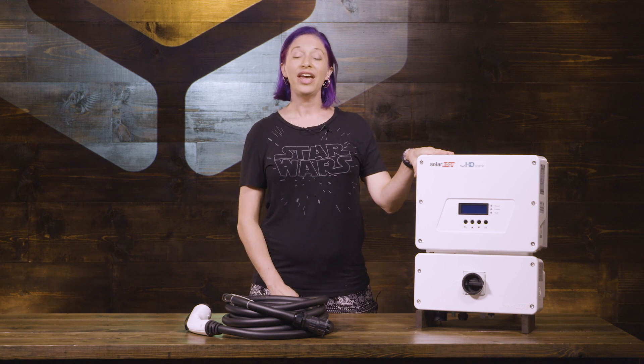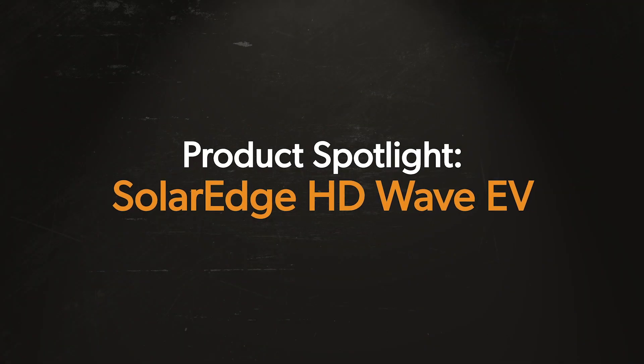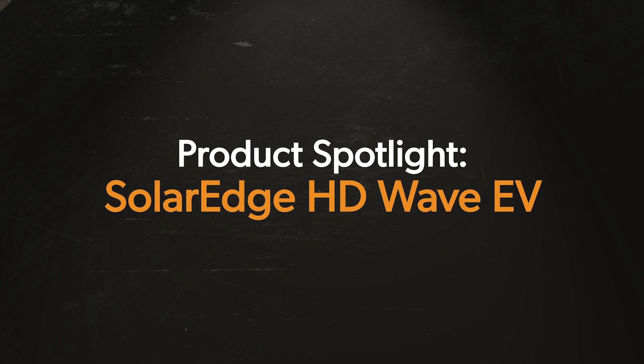Hi, my name is Courtney and I am the purchasing manager here at Wholesale Solar. Today we are going to be talking about the SolarEdge HDWave 7.6k inverter that comes with an integrated EV charger. This 7.6k inverter is the number one inverter that we put in our systems, so this is the one that a lot of you folks will be looking at putting in your homes.